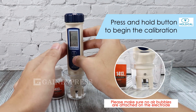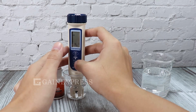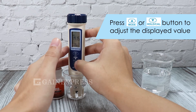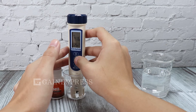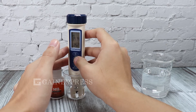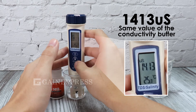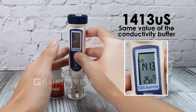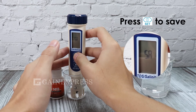Press and hold the NCAL button to begin the calibration. Wait until the display becomes stable. Press the up or down button to adjust the displayed value. Make sure the value is matched to the conductivity buffer, then press the SET button to confirm the value.